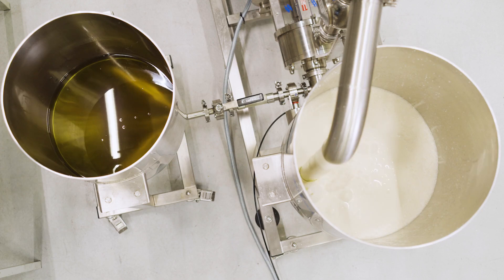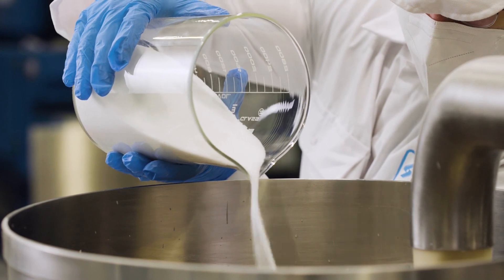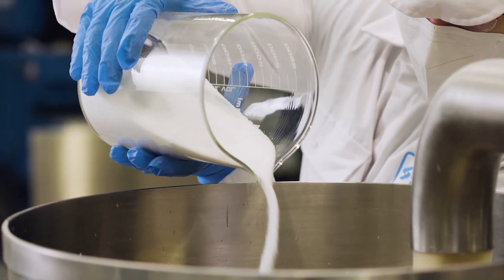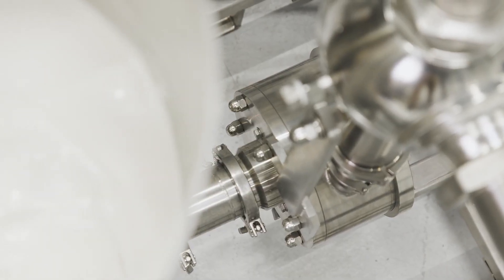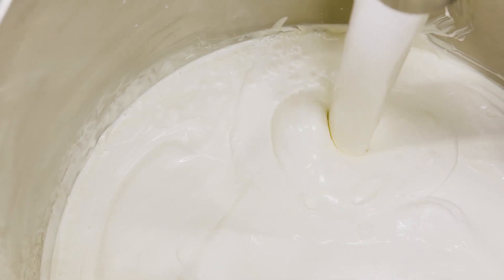The sugar and salt are added last. If added too early in the process, these ingredients can compete with the Overprox for free water and alter the texture of the mayonnaise. The Silverson mixer dissolves the salt, sugar and any other seasonings in a fraction of the time taken by conventional mixers.